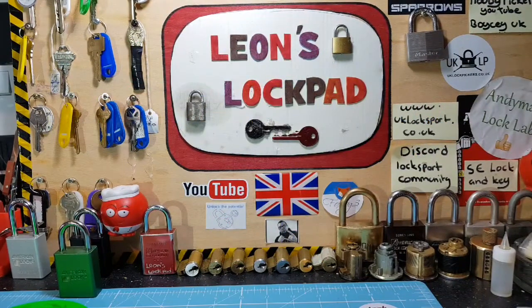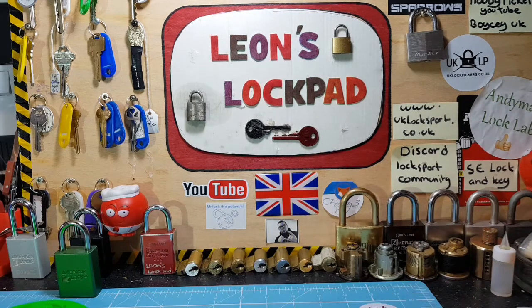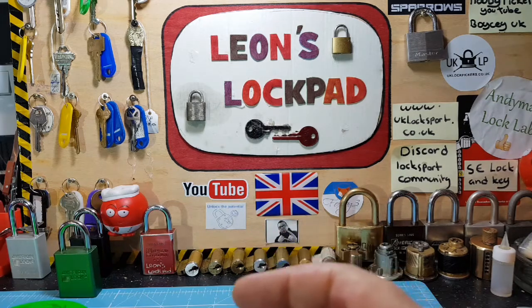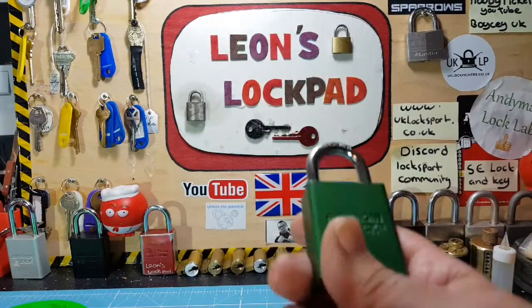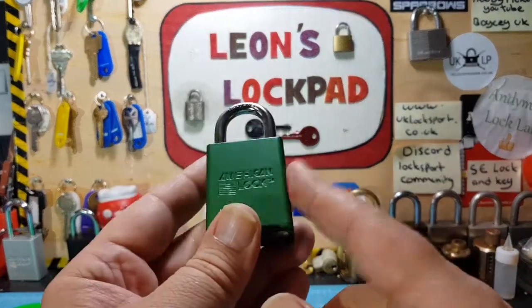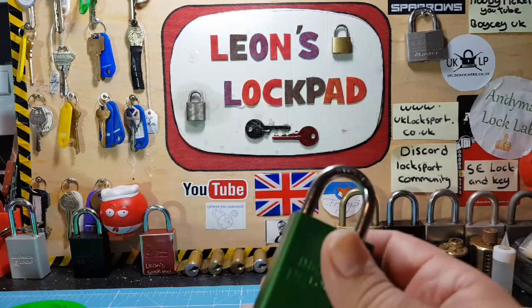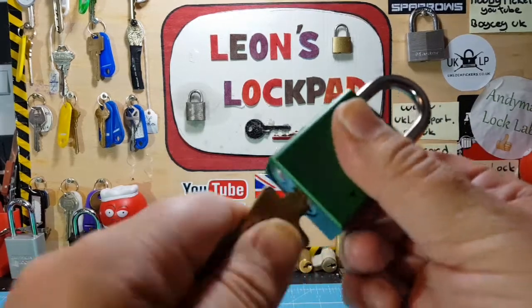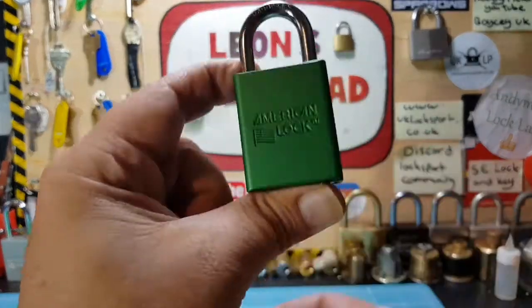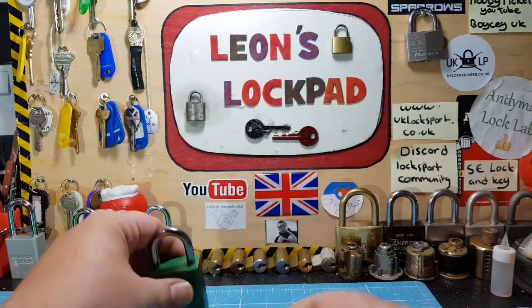Hello and welcome to Leon's Lockpad. Today it's going to be the Fast Charlie submission for his 100 subs, 100 video, option two on the giveaway where you've got an American lock and changed the pins around. You have to have a key that works — it doesn't work at the moment because I've changed the pins around, as you can see — won't unlock whatsoever. For you Charlie, I did a green one like you did in your video.